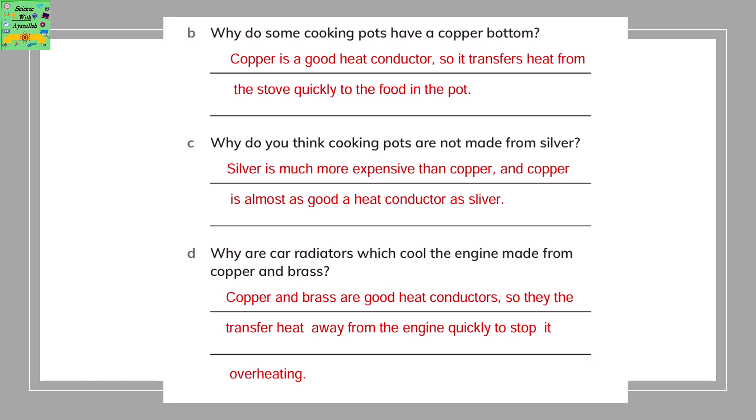Why are car radiators, which cool the engine, made from copper and brass? Because copper and brass are good heat conductors, so they transfer the heat away from the engine quickly to stop it from overheating.